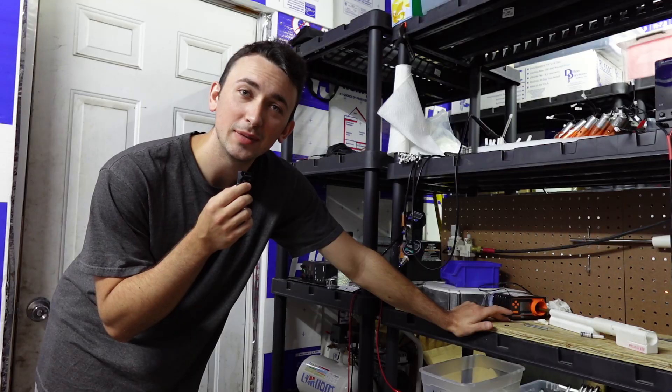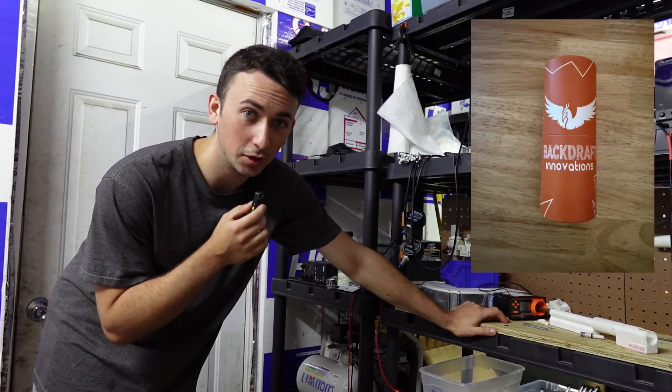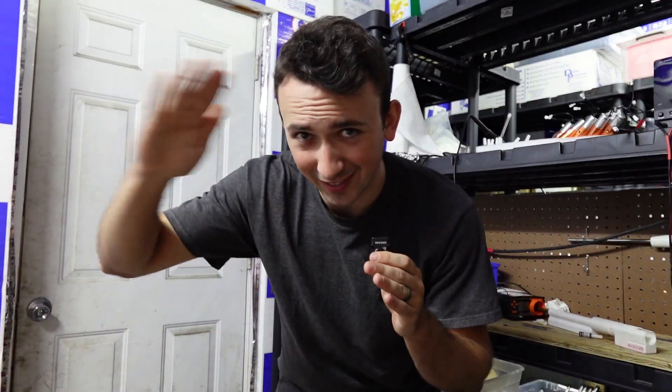These are the absolute chads who won last video's giveaway — reach out to me in the Discord to claim your prize. We're giving away another engine in this video, so comment below and share it if you want to enter. Again, thank you all for the support. Have a good day.